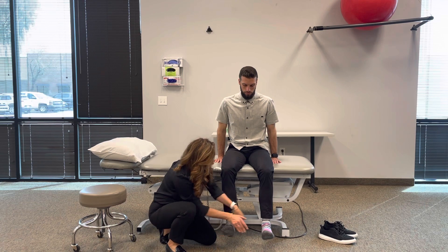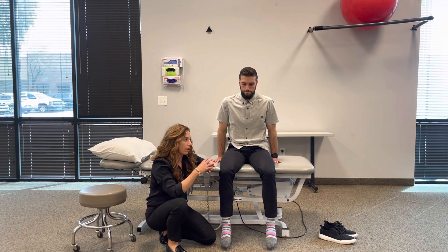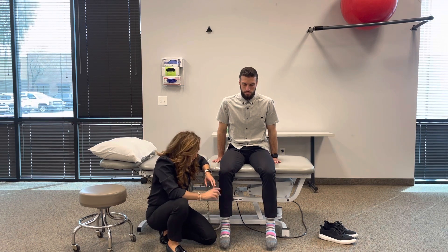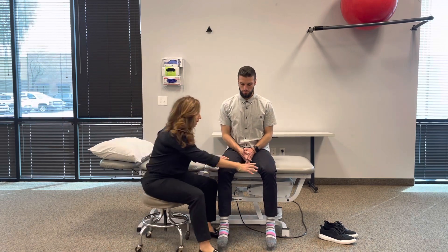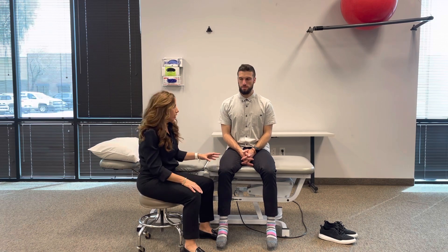Last one — great toe extension. Big toes up, hold here, don't let me move you. I would expect that one to give a little because of the length of tendon required to provide that extension for the toe. I don't expect the same output as the bigger phasic muscle groups. For your lower extremity RIMS, you can always add other things — we didn't test adduction, abduction, hip internal or external rotation, but add those in if clinically indicated. It'll help when you get to your table exam.